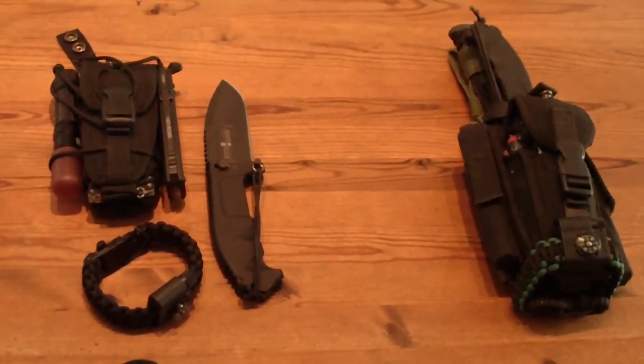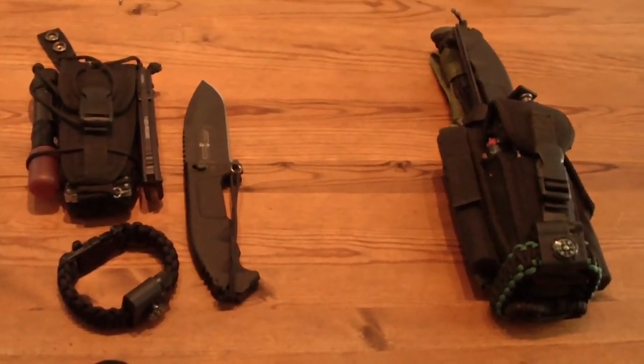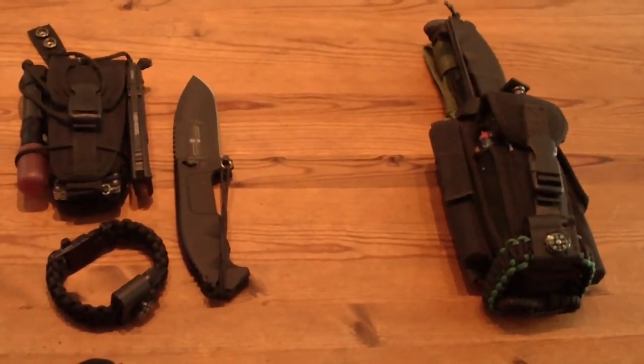Hey there, welcome back. This is video five of six videos covering the several solutions I made for what I call my perfect survival knife.